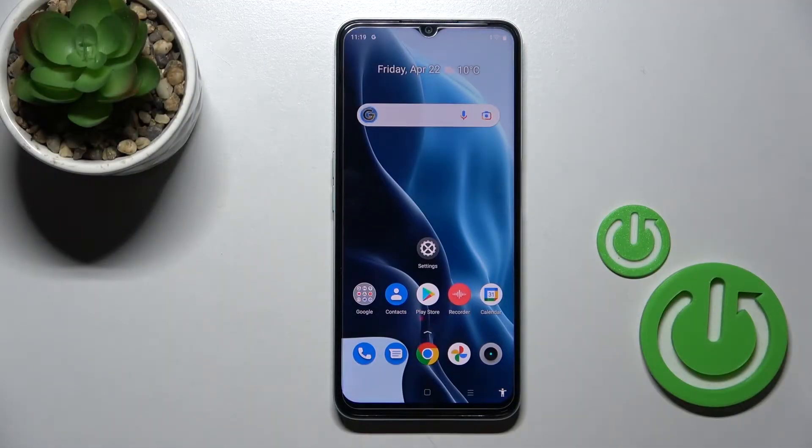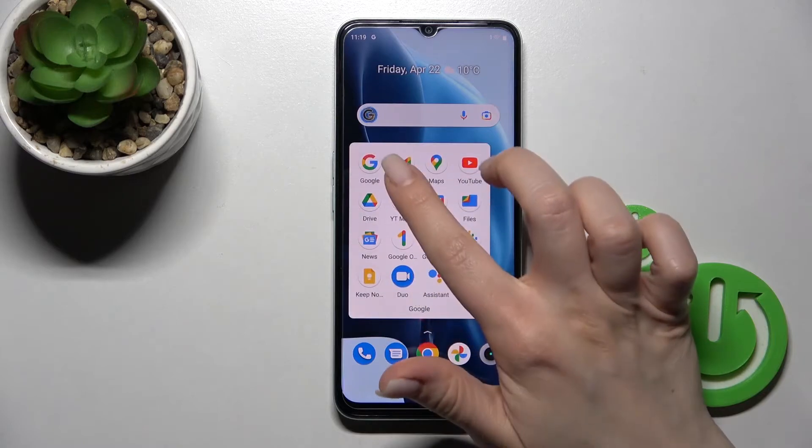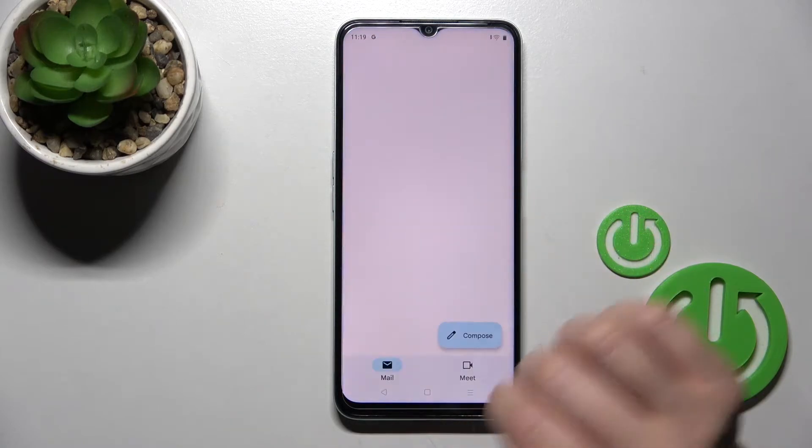Welcome to the Realme Narzo 50A Prime. I'll show you how to log out from a Gmail account on this device. First, go into the Google folder and then launch the Gmail application.